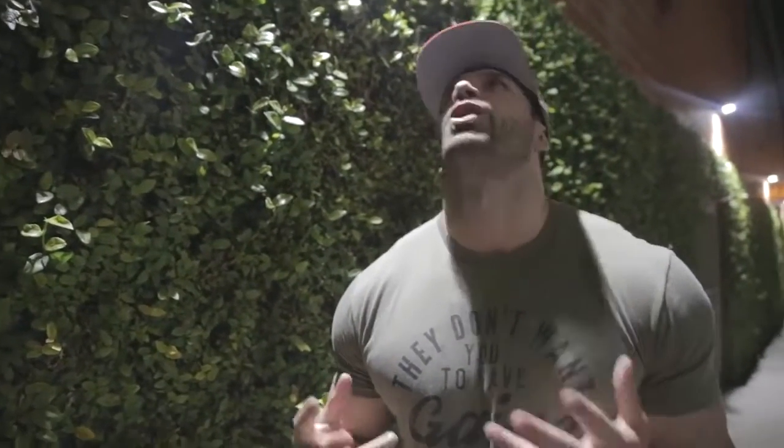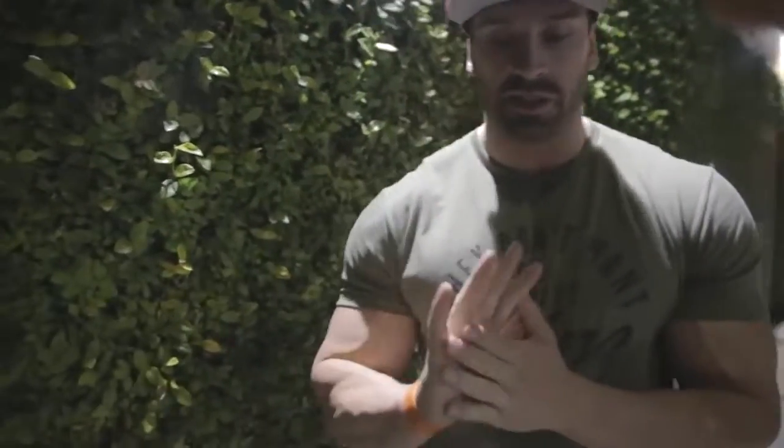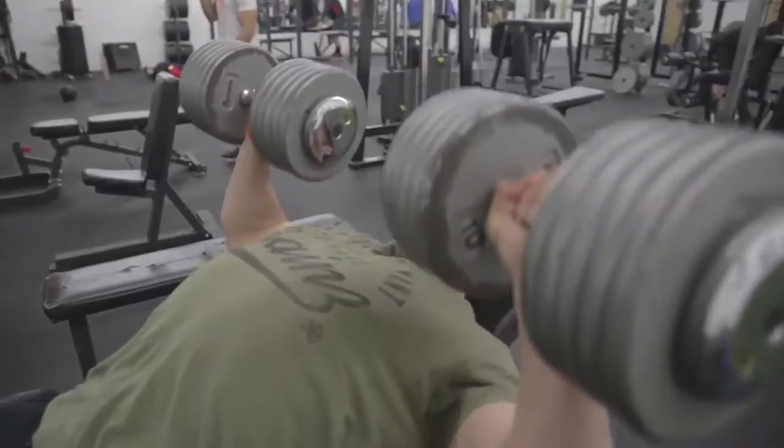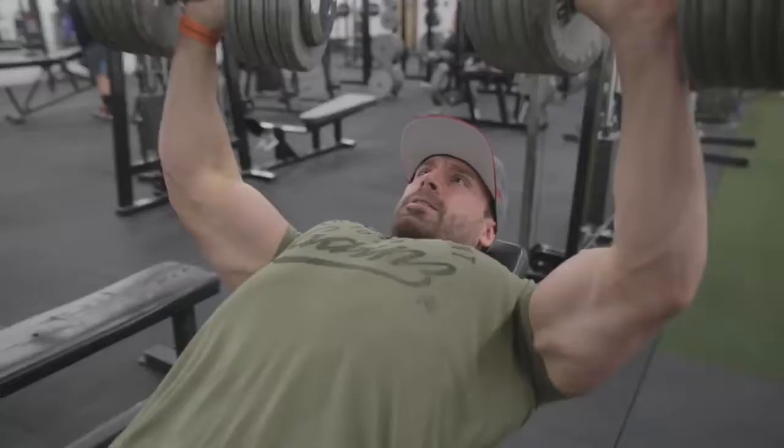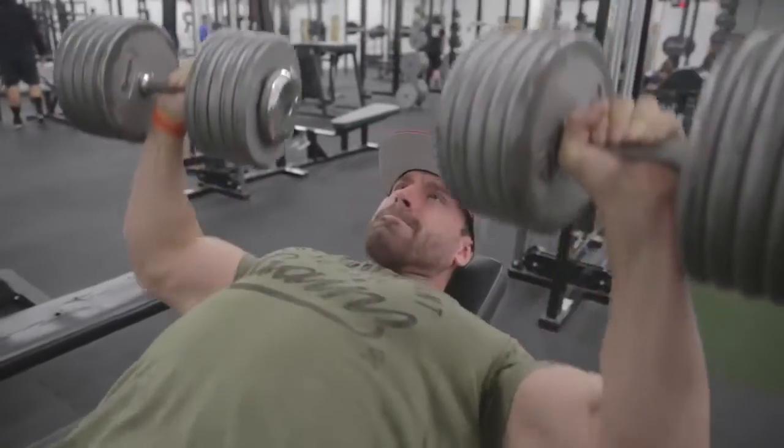Dumbbell incline press — three sets, eight to 12 reps, one-minute rest in between. This is honestly my favorite exercise. As you guys can tell in this routine, there is less rest time than a normal power routine because we're trying to keep the heart rate up — fat burning, get shredded.